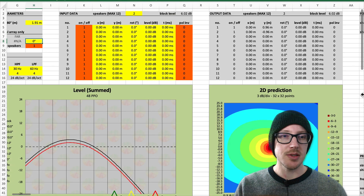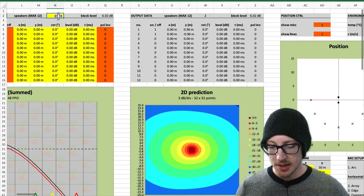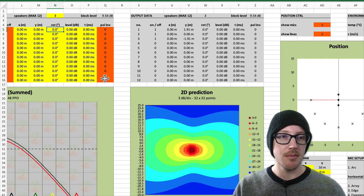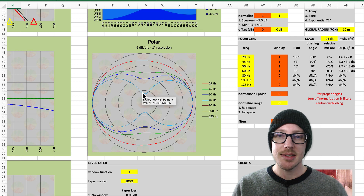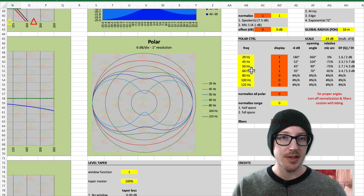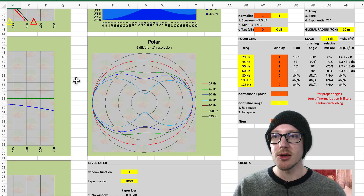They actually look a little bit too good — that's because I only had two speakers. I'm actually supposed to have three of them. With three speakers, looking at 60 hertz — my highest frequency — it does this figure-eight pattern, but it doesn't start to have the side lobes that I didn't want.